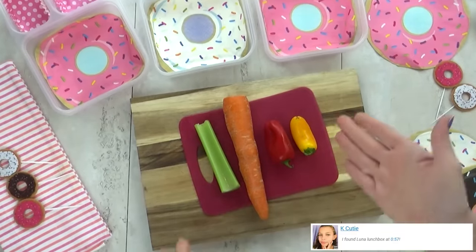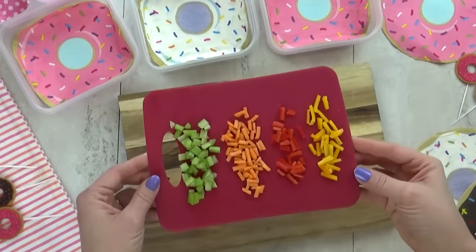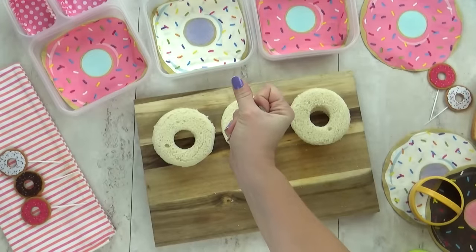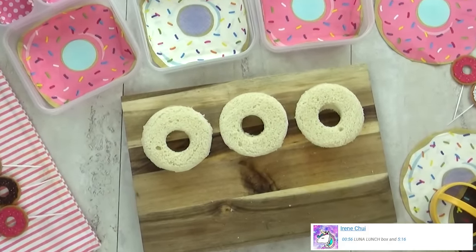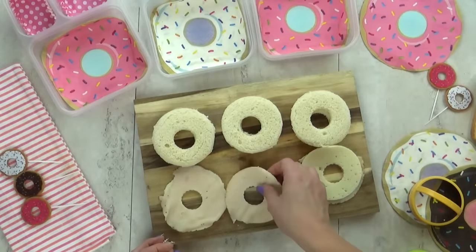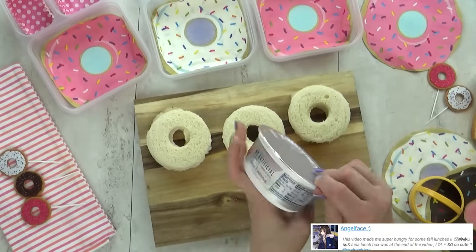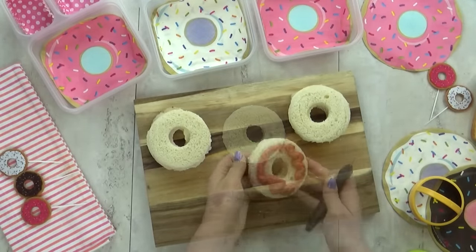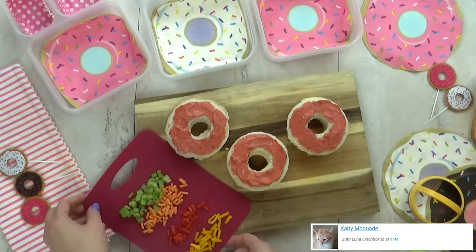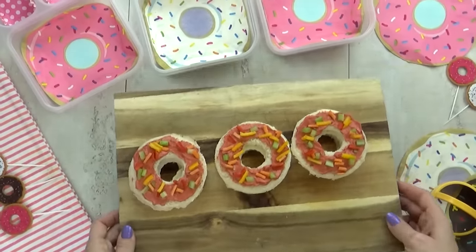Hi guys and happy Thursday. For today's lunch I'm making a sandwich that looks like a donut. I'm starting by chopping up lots of veggies — celery, carrot, and bell peppers — cutting them really small so that they look like sprinkles. Next I'm gonna take some regular sandwich bread and use two different sizes of circle cutters to cut the bread into a donut shape. Even though this is a donut sandwich, it's not gonna be sweet — I'm actually putting in some turkey and Havarti cheese, using my same cookie cutters to make those into circles as well. Then I'm taking some vegetable cream cheese, adding a little bit of pink food coloring to it so it looks like frosting, and putting a thin layer on top of the sandwich. Now the fun part — I'm gonna add the vegetable sprinkles. And there you have it, this totally looks like a donut! This was really easy to make and it didn't take any weird ingredients. I just love how they turned out.